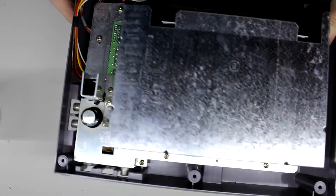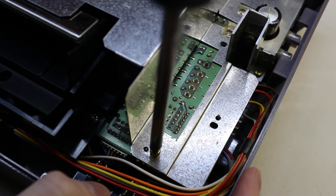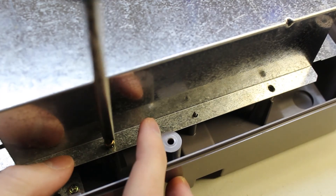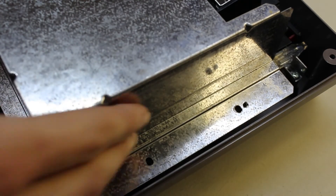The metal shielding is held in by seven screws around the perimeter. There are three on the right side near the RF module. Rotating it onto its back, there are two more screws to take out, and on the far left side there are two final screws to remove.